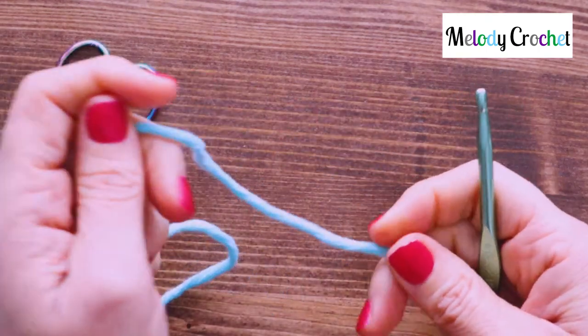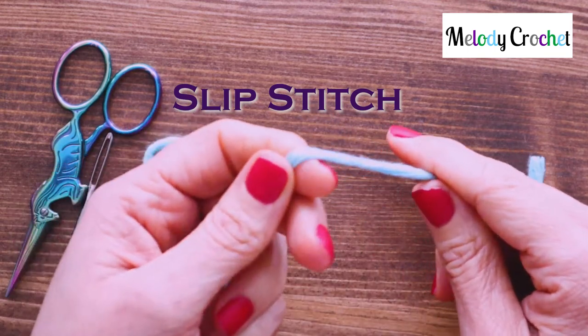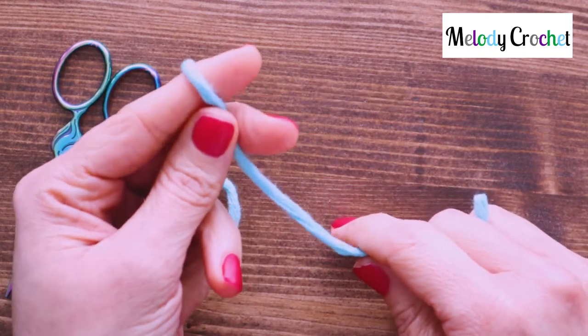Hello and welcome! My name is Melody from Melody Crochet and today I'm going to be talking about the slip stitch and showing you a few ways where that shows up and see if I can help if you have any questions on it.